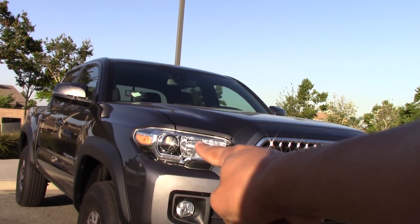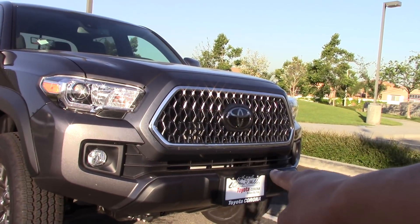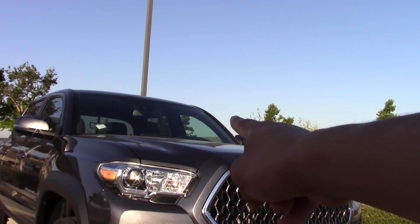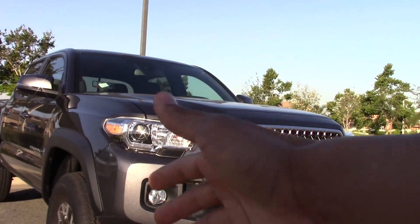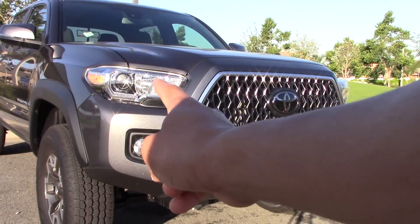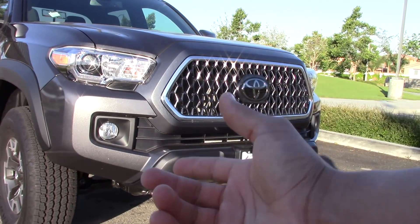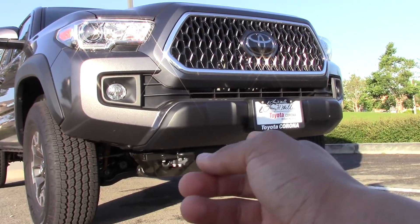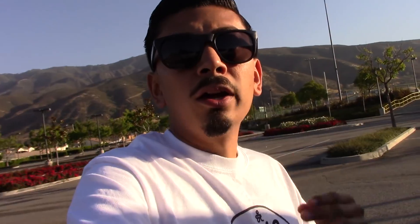So what Oxbeam sent me: LEDs for the headlights, LEDs for the fog lights, the 32-inch light bar that goes hidden inside the lower bumper, and the 52-inch light bar that goes right on the roof. The ditch lights go right there on top of the hood. After all that, I'm also going to change out the headlight housing to a TRD Pro-style black housing, and further down the line I might get a new skid plate from RCI.